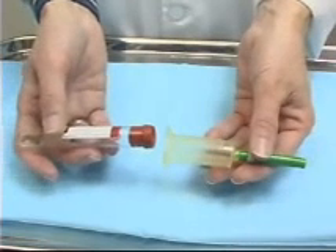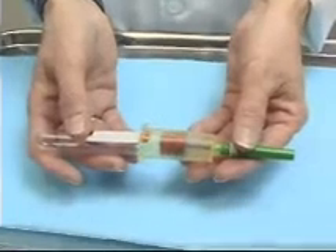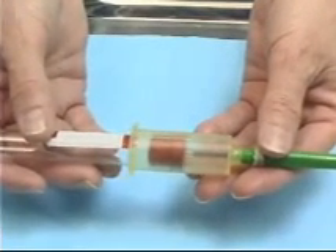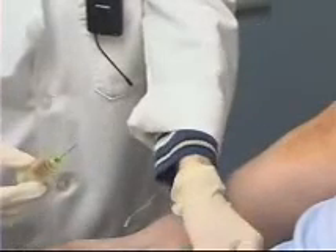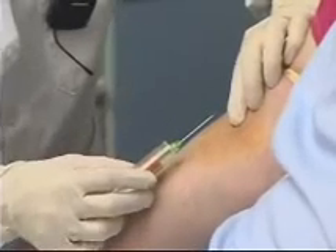I'm going to rest the blood collection tube inside the vacutainer holder, just abutting the end of the tube to the needle. I'm going to remove the protective cap from the needle, checking again that I'm going bevel up.